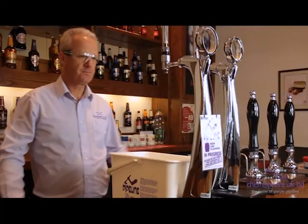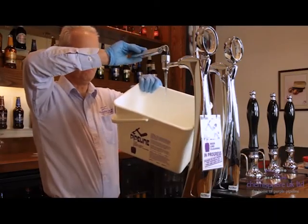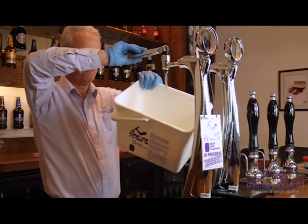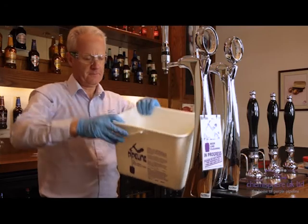After the soak period, pull the full length of line, observing the colour. If a stable purple colour is evident through the full length of the line, go to the rinse process. If not, further soaks may be required. Remember: if it's not purple, it's not right.